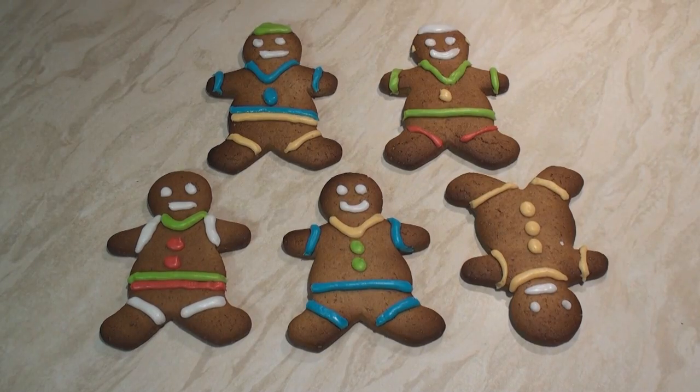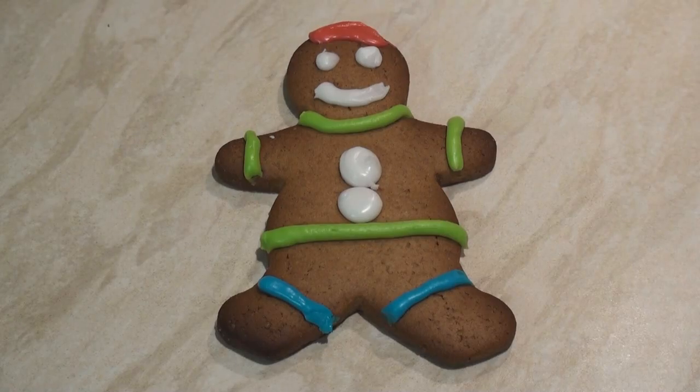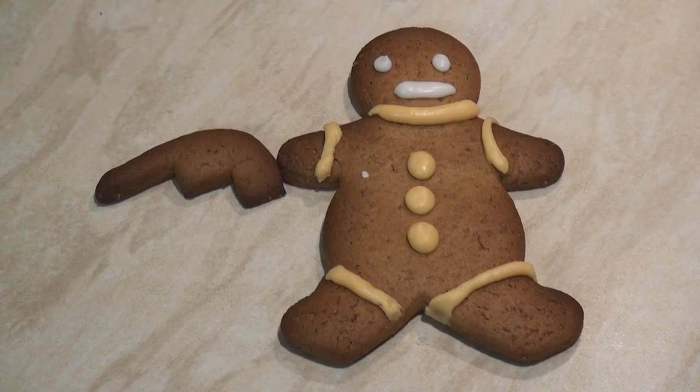They're looking real sharp now that they are nicely covered. My crew is so cool. You know that there's no other who can match them. These guys are not phony, so whatever you do, don't diss my ginger homies.